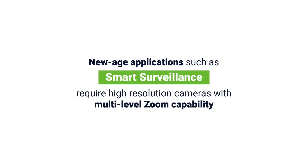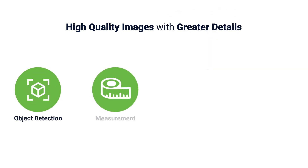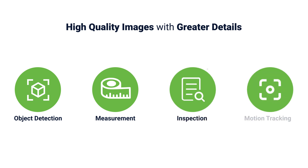The need for high-resolution cameras with multi-level zoom capability has become a necessity more than a luxury in many new-age applications such as smart surveillance. These applications need high-quality images with greater details for the purposes of object detection, measurement, inspection, and motion tracking.